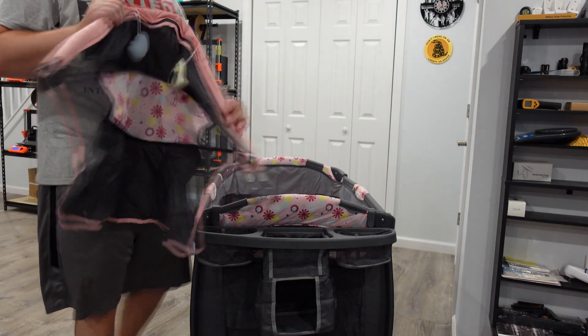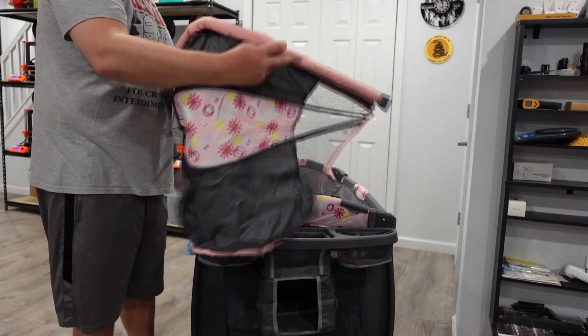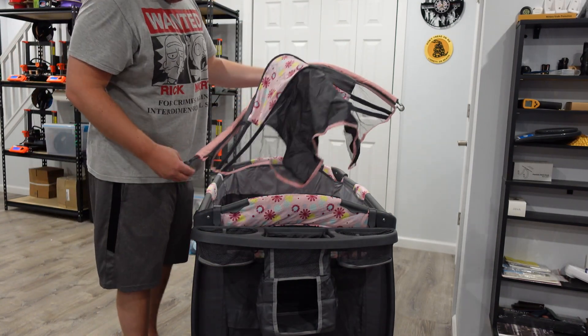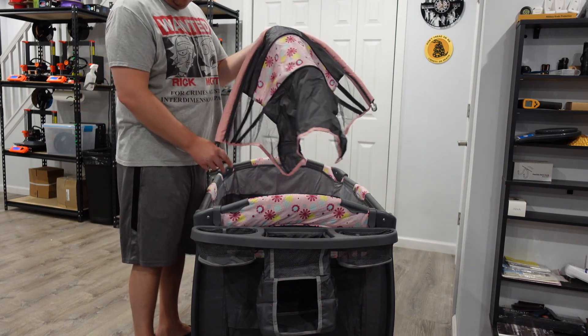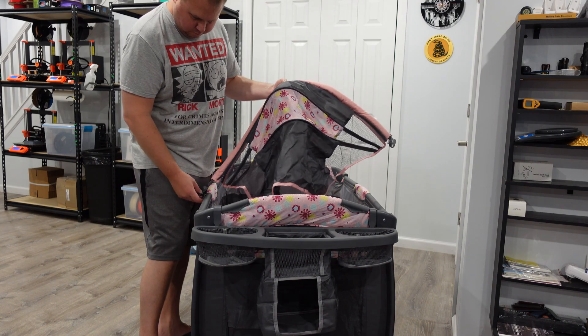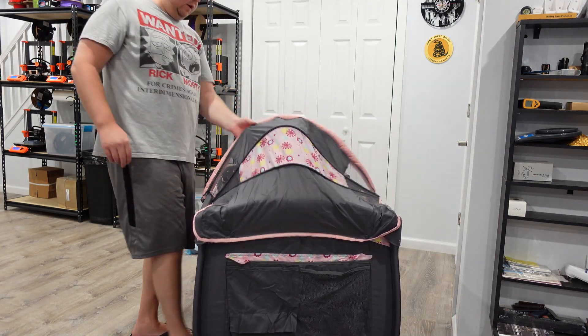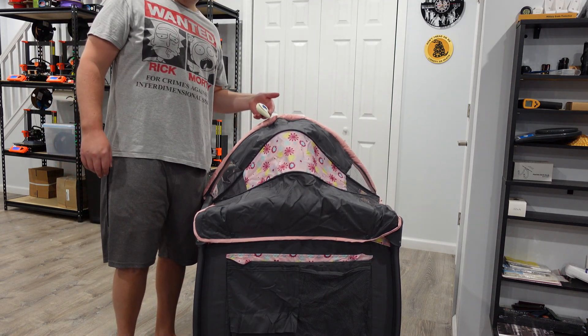It also comes with this handy little guard — a shade. It clips right on, very easy. Two buttons on the back to click it on, and it opens and closes. You can also keep that pink section up if you want to unzip it — that's just holding the plush toy things.